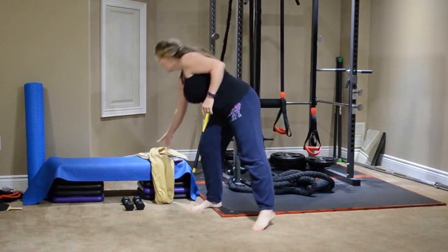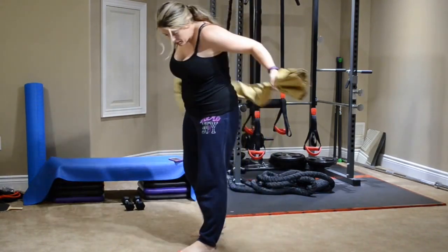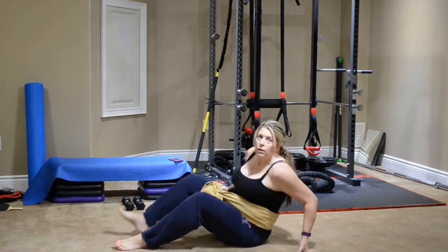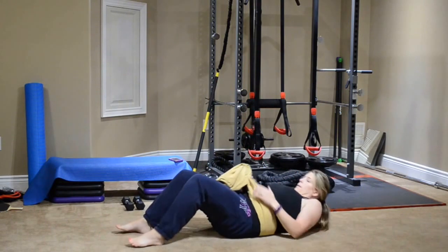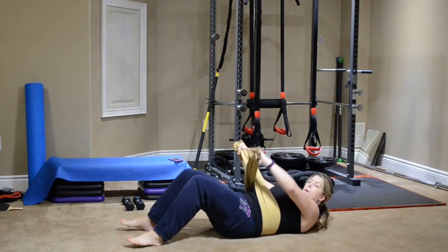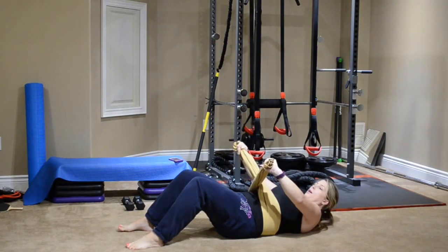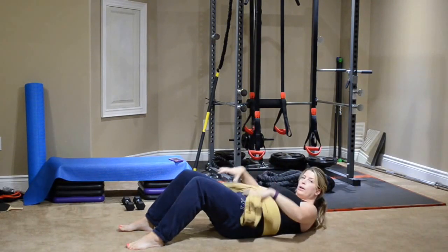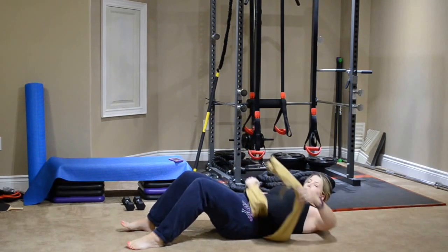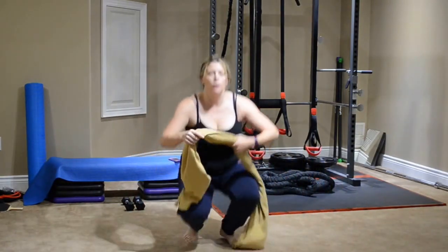Towel crunches. You will need a towel today. You're going to wrap the towel around you, just around your waist. Come down onto the floor and grab the opposite side of the towel — left side with your right hand, right side with your left hand. Come into a crunch and at the same time pull the towel in the opposite direction, squeezing those abs together. So you're going to need a towel for today, as well as your weights and some water.